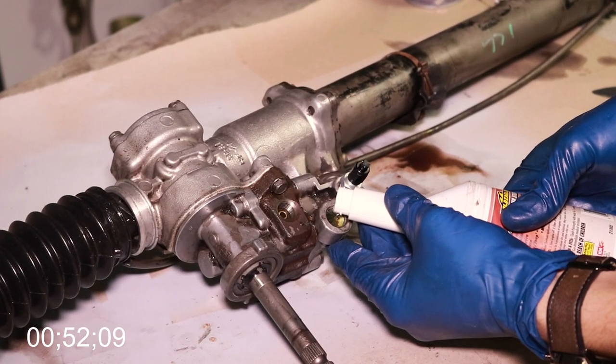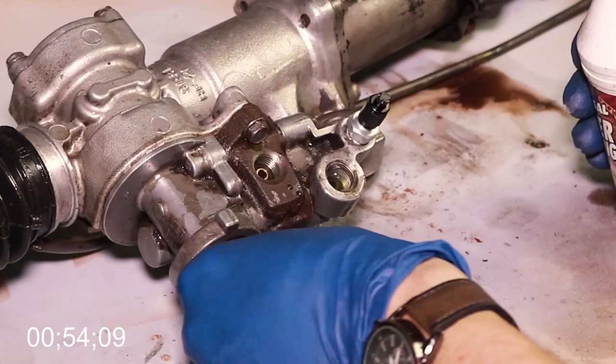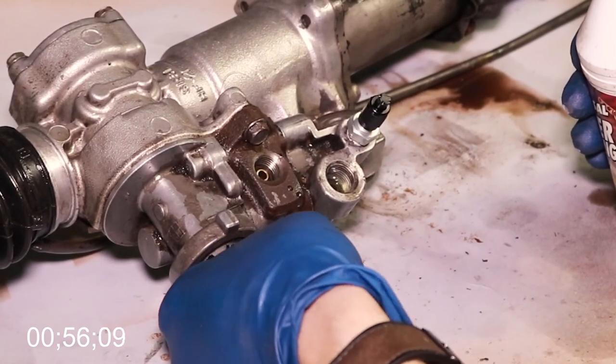Next, you're going to want to make sure that there is power steering fluid inside your steering rack. This method right here is just the easiest way that I've found to do it.